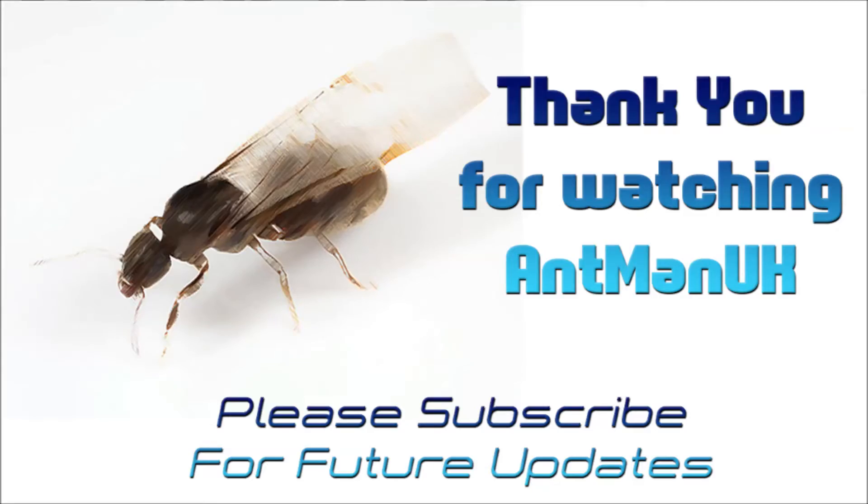Anyway guys, thanks for watching. And the question of this week is going to be: what is your favourite ant species?